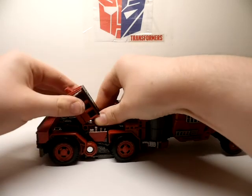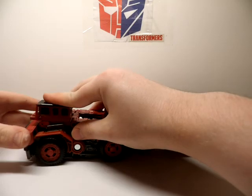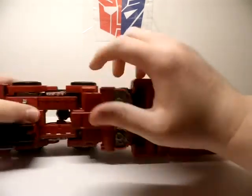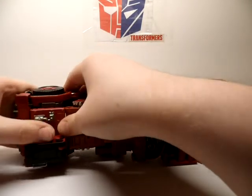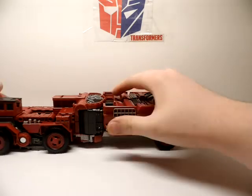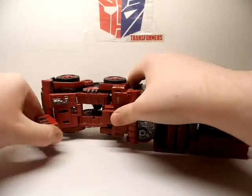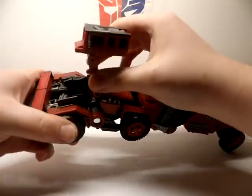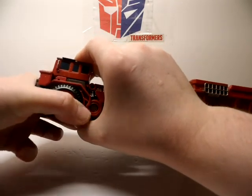Let me get those clips down here — if I fold them down I should be able to just barely tab that in. Troubleshooting is a horrible thing, I hate it. All right, that should just slide right up in there.